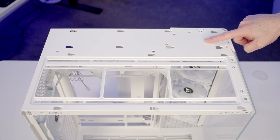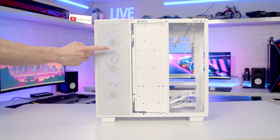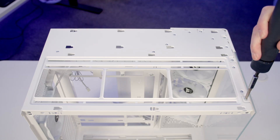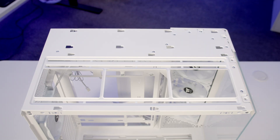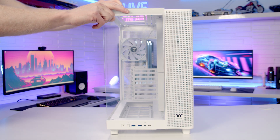For most builds there's no need to remove this part of the top panel — the only thing it gives you access to is two screw holes that let you move the mesh on the front and side corner. The two screws here hold on our tempered glass front panel, which can simply be pushed forward from the top and lifted up and away.